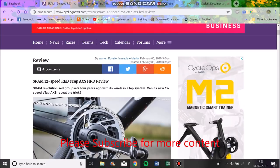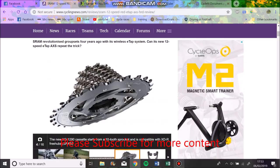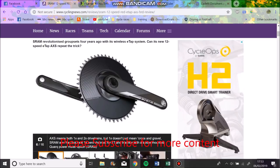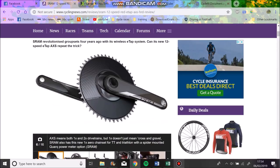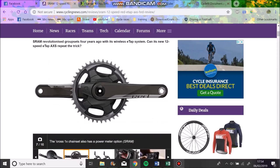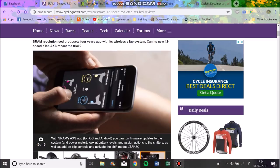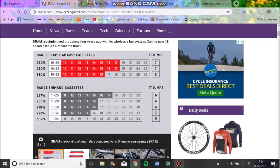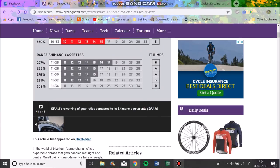SRAM brought out their new 12-speed groupset - everyone knows about it, it's been on loads of bikes. I've done a video about this before but haven't got to try it yet. You can see some of these TT groupsets, cross groupsets, disc brakes, rim brakes, clutch rear derailleur things like that. In my opinion most of it looks pretty sick.